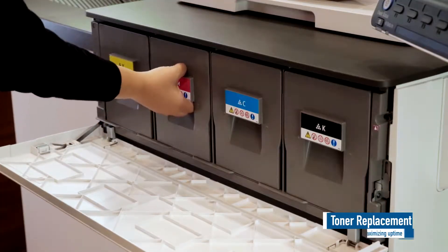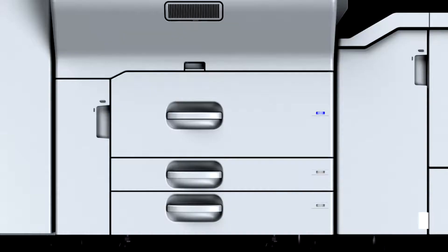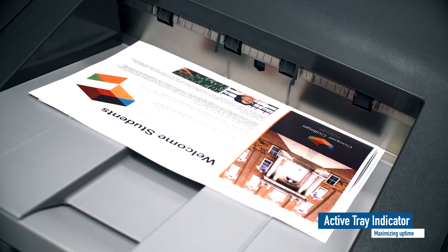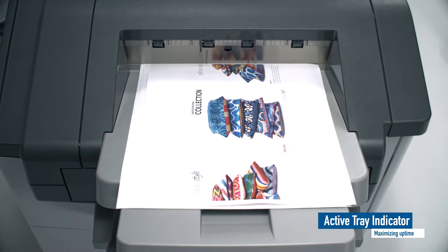Toner can be replaced during printing without reducing productivity. The active tray indicator shows which tray is currently feeding the paper, so the operator can easily determine which trays can be refilled for the next job.